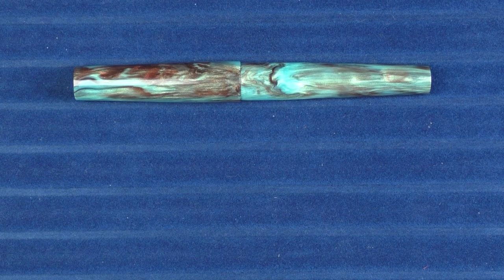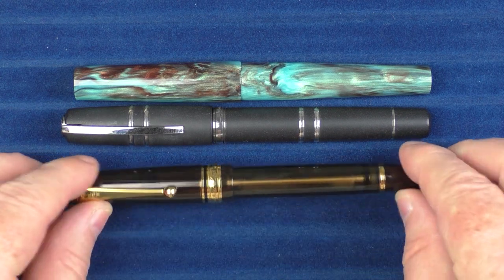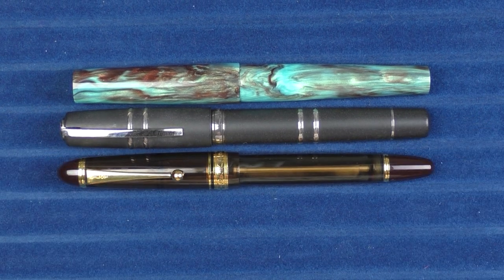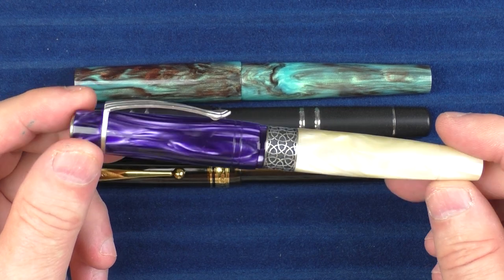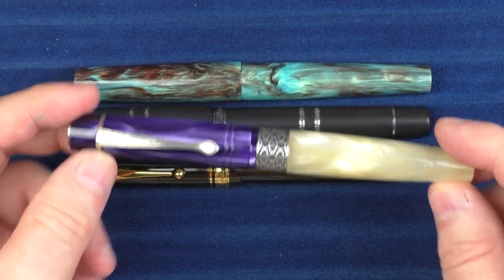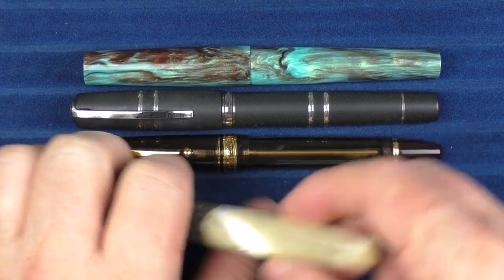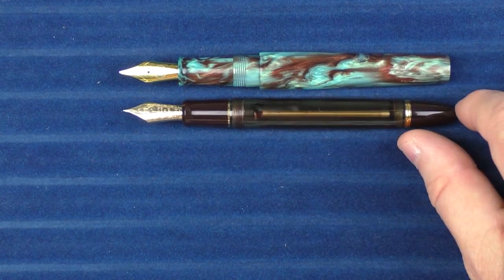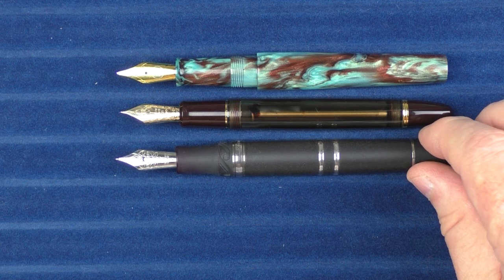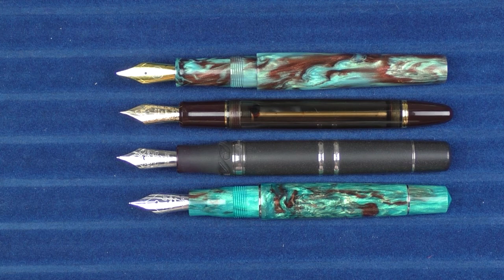For further size comparisons, we have the Visconti Homo Sapiens, the Pilot Custom 823, and then another pen from Turkey — the Kilk Celestial, which I've really enjoyed. Turkey is doing a great job making high-quality writing instruments. Here are the uncapped comparisons with the 823 and the Homo Sapiens, and then with the Memento Zero — those two are fairly similar in size.